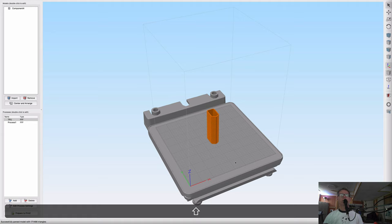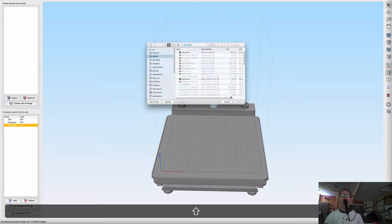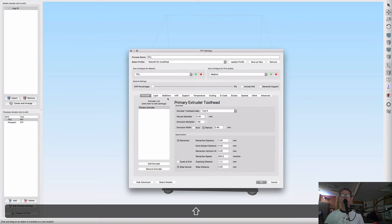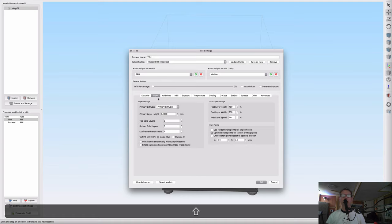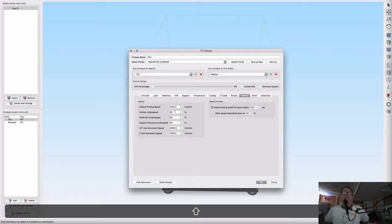I found my past project that I was working on with TPU. I'm going to remove that old object and import the ring STL, then place it on the print bed — my print bed is a little beat up in the center so I'll move the model off to the side. Let me review the TPU settings — I changed the temperature to 220-240 degrees and turned the print speed down pretty far.